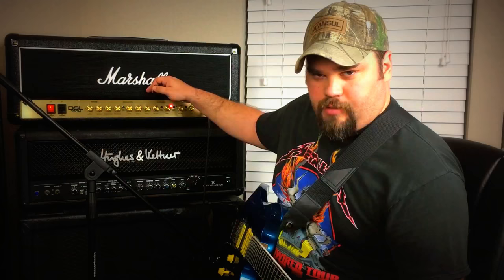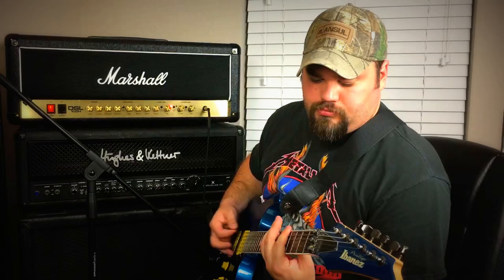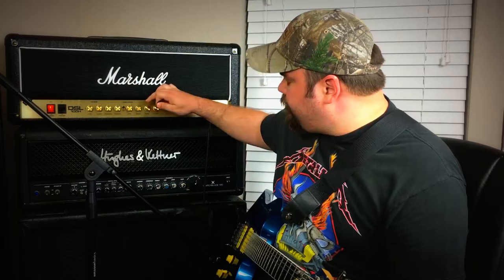Treble has been turned up all the way, so let's roll that all the way down and see what we get. Pure garbage. So let's go ahead and turn that up to about noon and see what we get. Better — definitely more of a full sound instead of that completely flat tone without any treble. Then we turn the treble all the way up, and it's definitely a lot better.